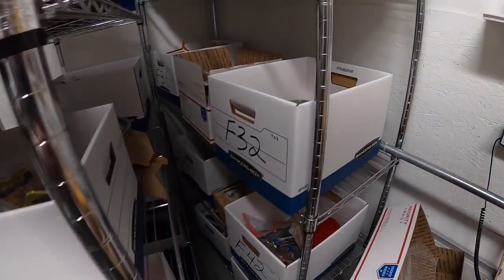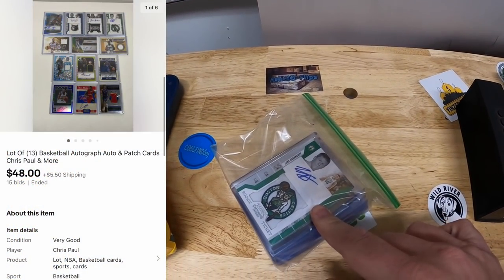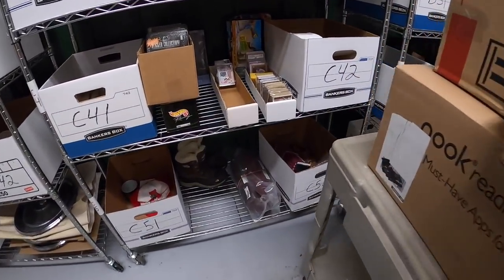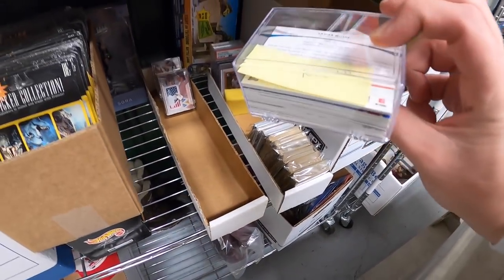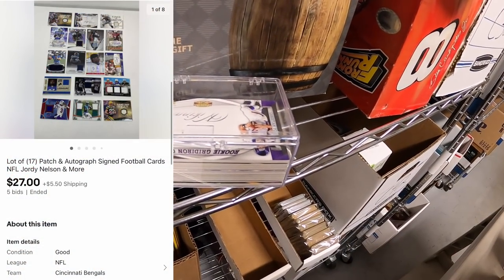Next in F32 I sold a lot of NBA cards — some autographs and some patches. Those sold at auction for $48 plus shipping. Also sold a lot in C4 — NFL15 — a lot of 17 patch and autograph cards done at auction. They sold for $27 plus shipping.